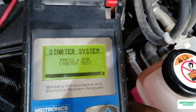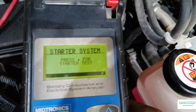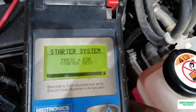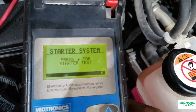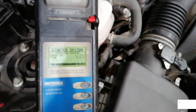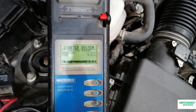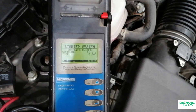We want to continue with the cranking test, so we hit enter to start the engine. There we go — we have 11.91 cranking volts and the crank time was less than a second. That's from the initial starter.